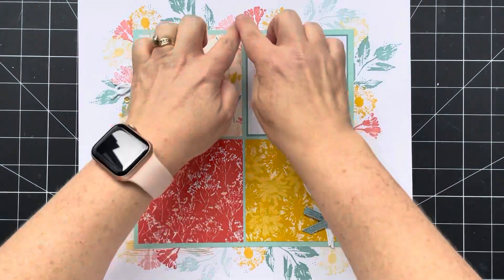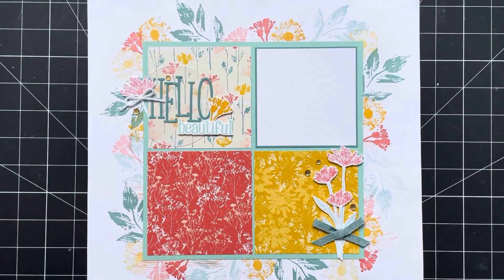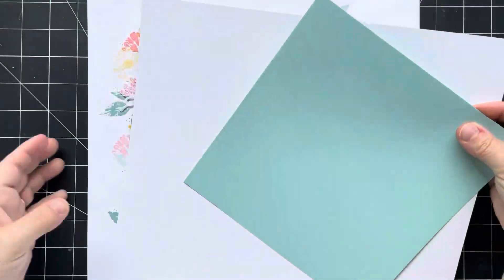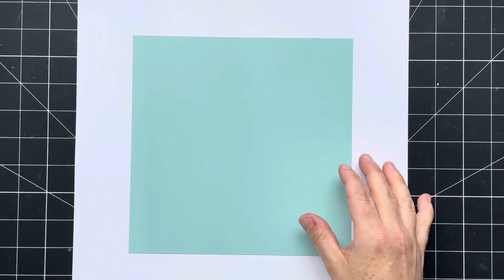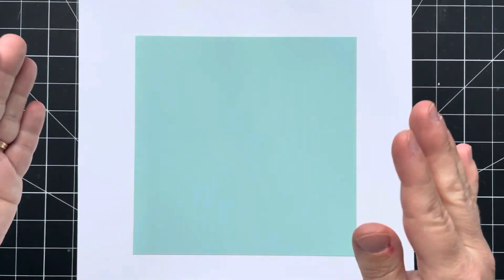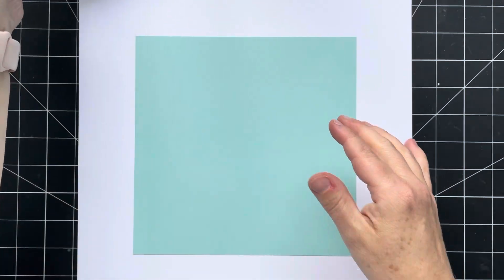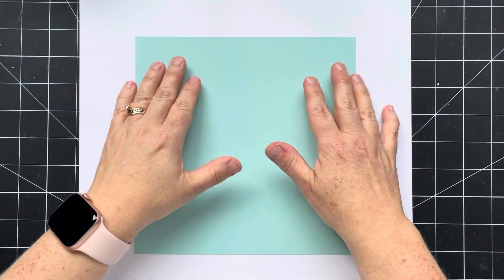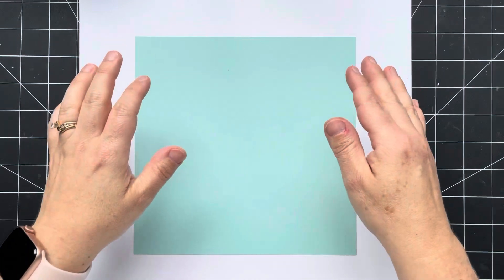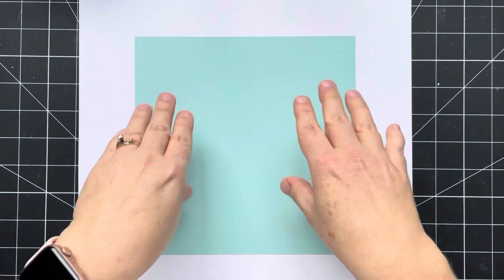I'll talk you through the details, but first I'm going to share how I did this background. You will need a piece of white cardstock and an 8x8 piece of pool party cardstock. You can do this larger — I chose 8x8 for two reasons. First, some of the images in this stamp set are a little larger, so I wanted to make sure there was enough room to create a nice full border. Second, I wanted to be able to cut my mat out of an 8.5x11 instead of a 12x12.